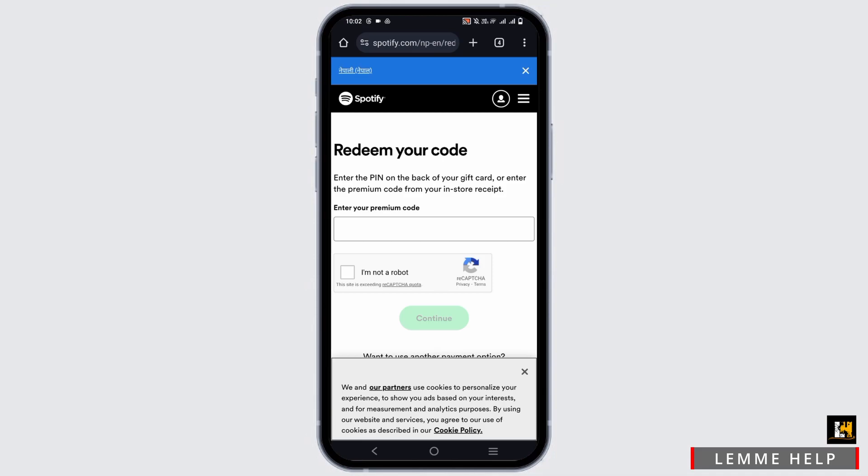The card is a single-use card. When you redeem a gift card or e-gift card for Spotify Premium Subscription, the value of the card will be used to purchase the number of months of subscription equal to the total value of the card divided by the per-month subscription fee.